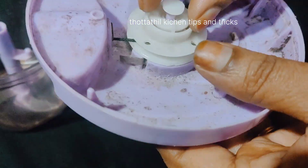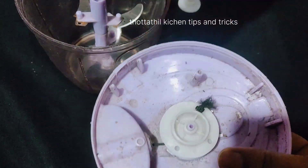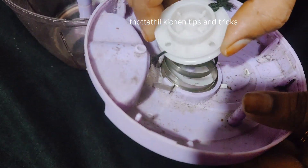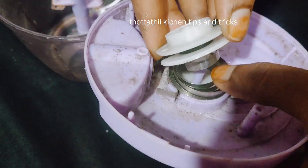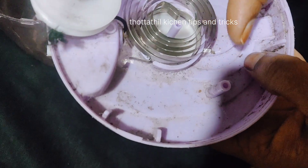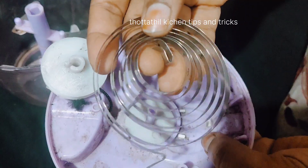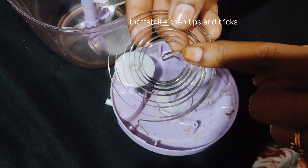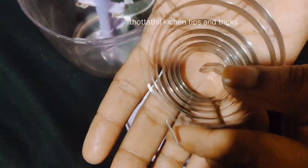Now we are going to clean it. I am going to skip it. I am going to fix it. We are going to fix it. I will fix it.